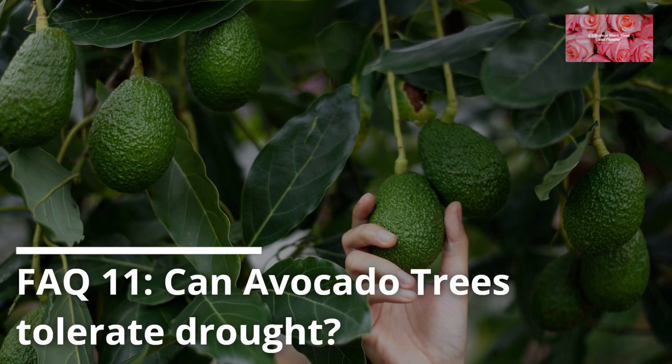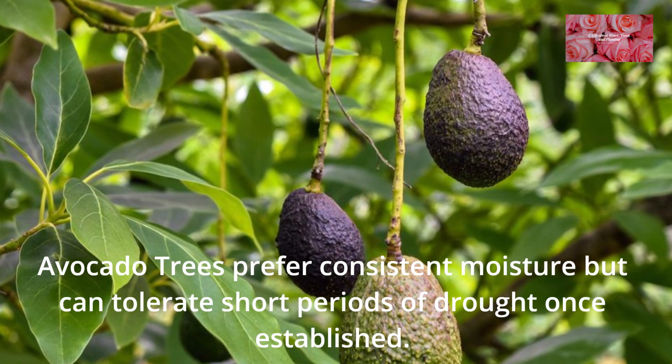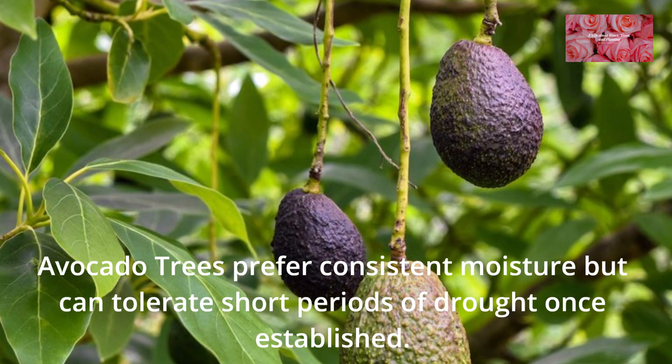FAQ 11: Can avocado trees tolerate drought? Avocado trees prefer consistent moisture but can tolerate short periods of drought once established.